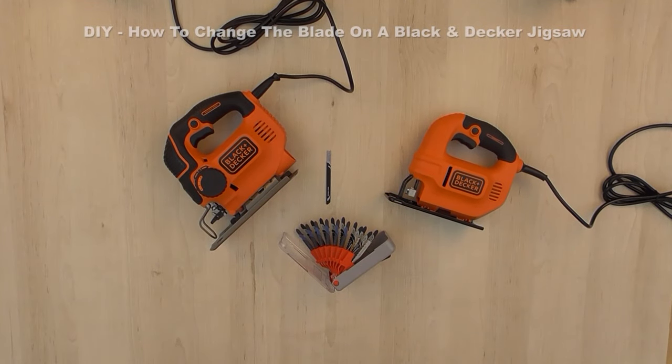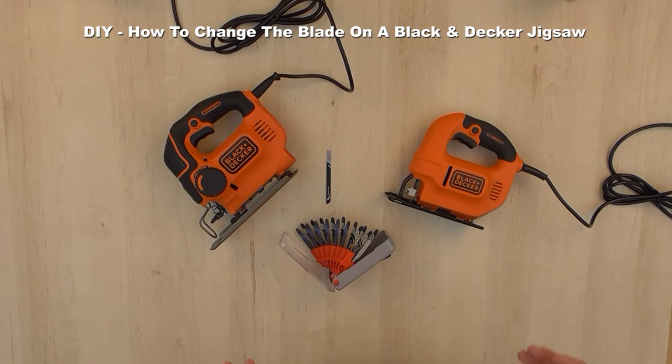Hey, it's Bob the Toolman here. Today I'm going to show you how to change the blade on a Black and Decker jigsaw.